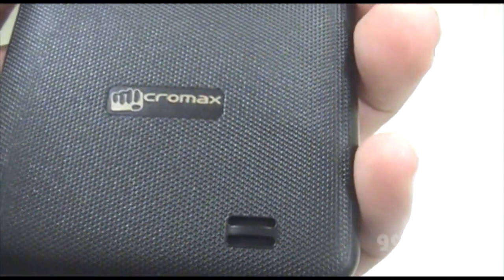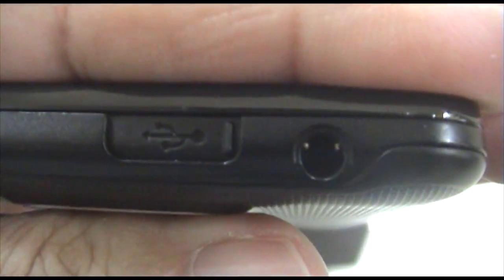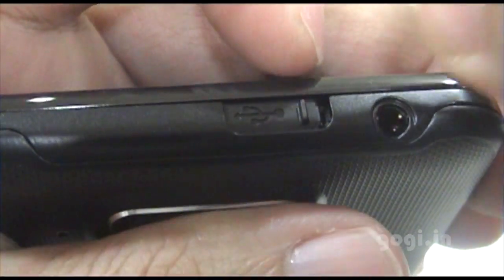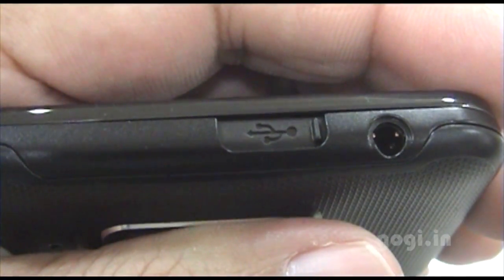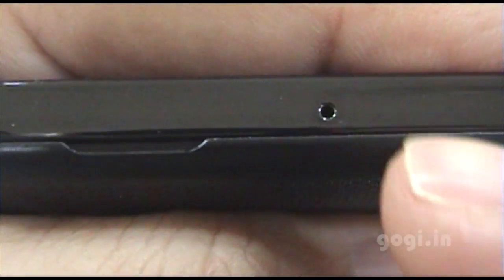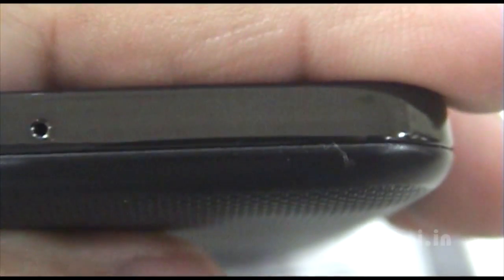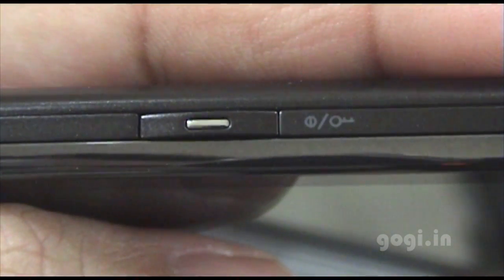The speaker is on the outside. The 8 MP camera with LED flash is on the back. On the front side, there's the 3.5 mm jack and the USB port — the USB port is covered and you can slide it in and out. These are the volume rockers, the mic, the power button, and the lock button.